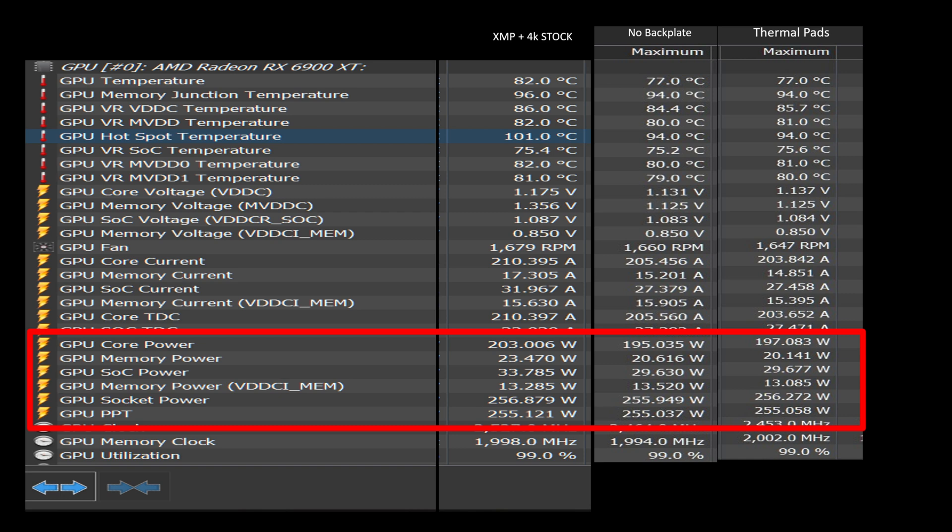Power consumption overall was lower for both the no-backplate and thermal-pad configurations. Across the board we had better overall performance without the backplate — or, if you're going for aesthetics, you can keep the backplate and add about $30 worth of thermal pads, which ultimately leads me to conclude AMD kind of cheaped out a little bit here. Our temperatures, voltage, and current are all lower by using these methods. Myth — hypothesis — confirmed.